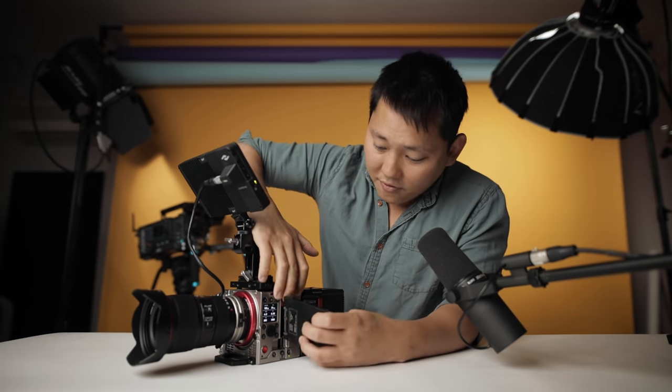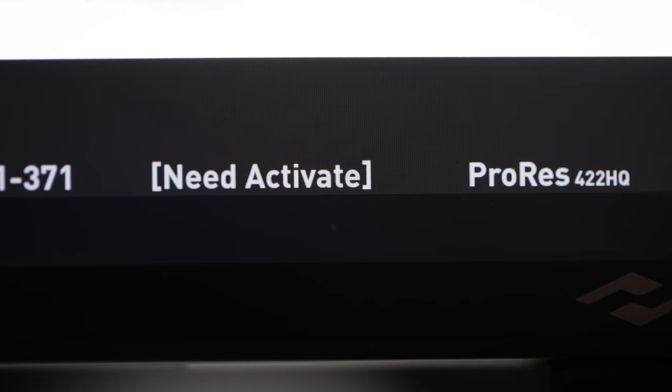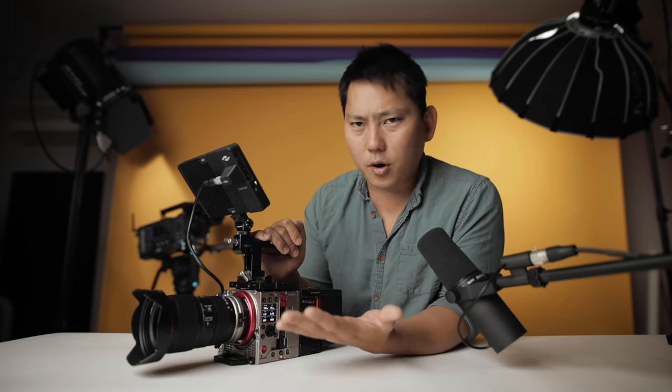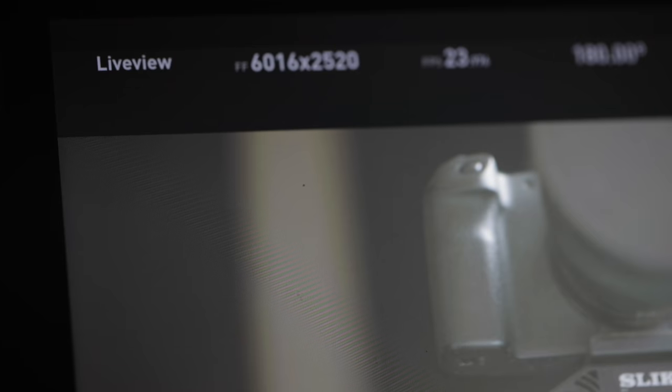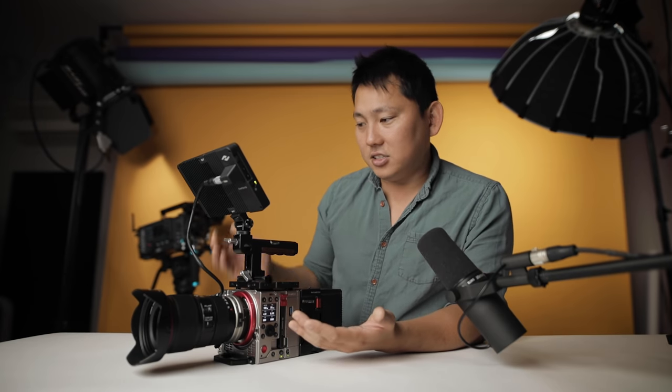There are some unique things to this camera, like the drive. With pretty much any other camera, you throw in a drive and it automatically reads the card and starts recording. But here it says 'need activate.' When I first turned on the camera, I saw that blinking and didn't know what it meant — I couldn't record. Apparently you have to activate the SSD. Once activated, you can start recording. Most cameras do that automatically.